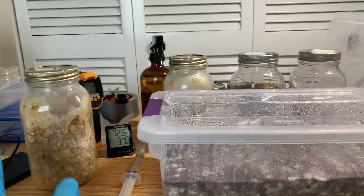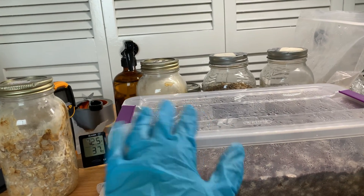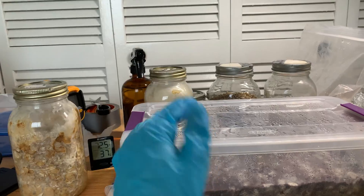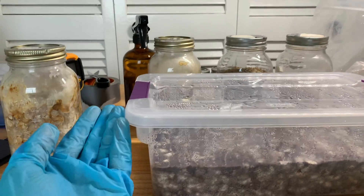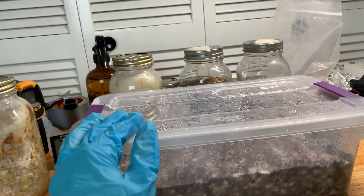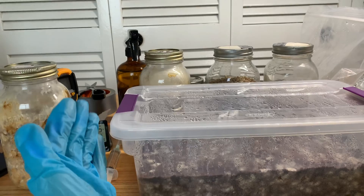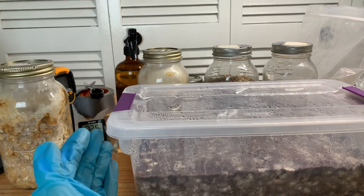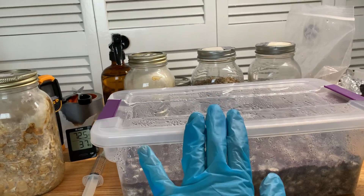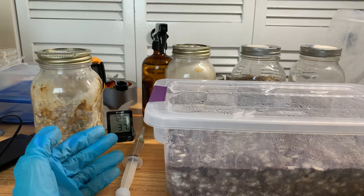Contaminations are something that we all face. Everybody who does this hobby, from the very beginner all the way up to the absolute expert — it's just a part of the hobby. You change something: your substrate, your environment, your technique, your flow hood — you change anything and you could get contaminations. And sometimes you really just can't get to the root of it. From beginner to expert, we'll face it at some point, maybe multiple times, especially if doing a lot of experimentation like I am. It's just something that's inevitable.